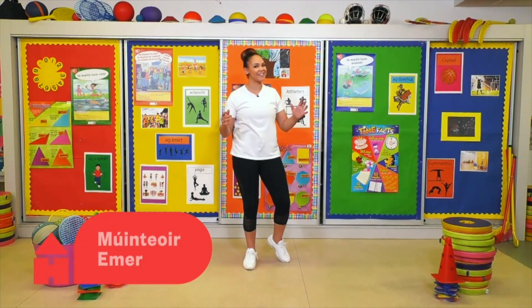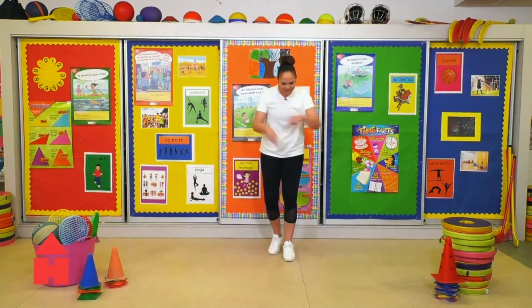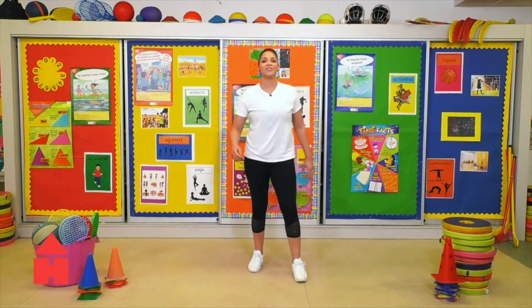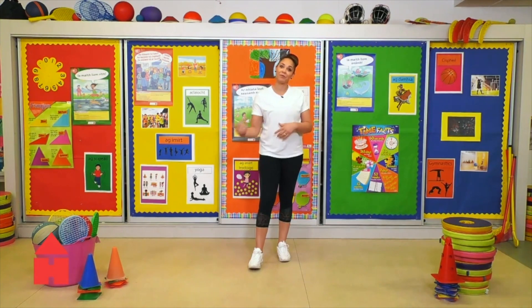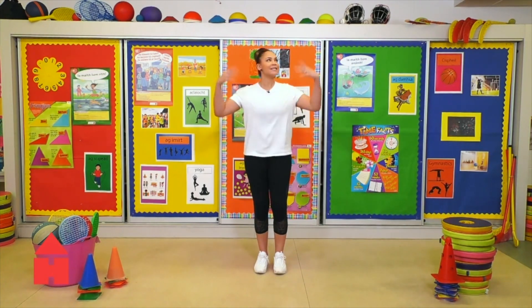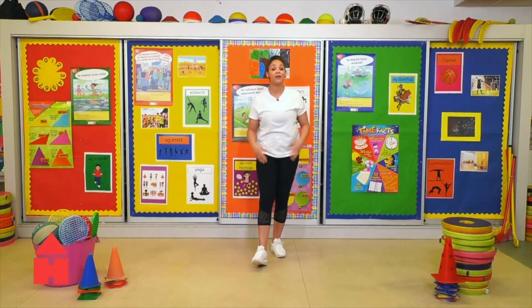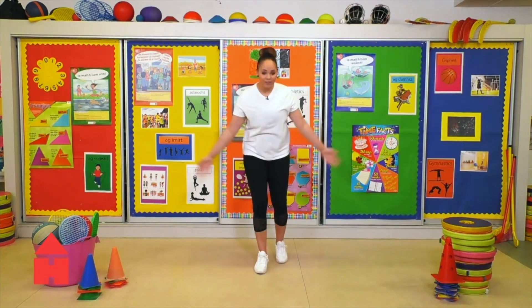I hope you are full of beans today for exercise with Emer! Today we are doing a Crazy Minions Dance and I'm really excited. I'll teach you the moves first and then we'll try it to the music. Remember, dance like nobody is watching you, be free and just have some fun. There are no wrong moves as long as you're moving.